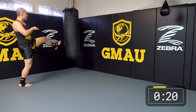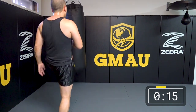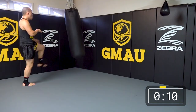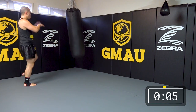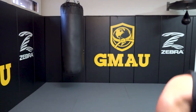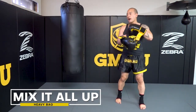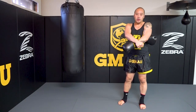Depending on how big your bag is — mine's 100 pounds — it's going to be a nice workout pushing a 100-pound or 80-pound bag back and forth at home. Last round: we're going to incorporate everything we just did. We're going to be moving around, adding our straight punches and having it tied together with our push kicks — setting up our push kick with punches, and setting up our punches with push kicks.